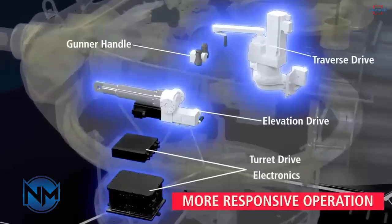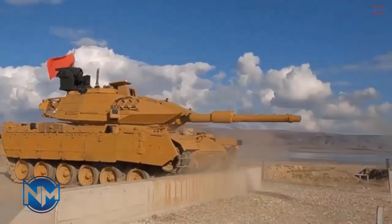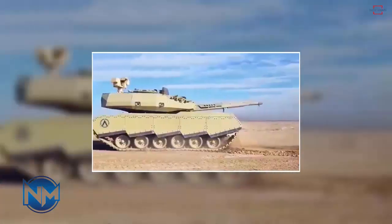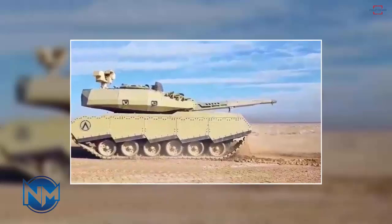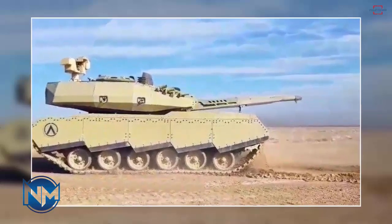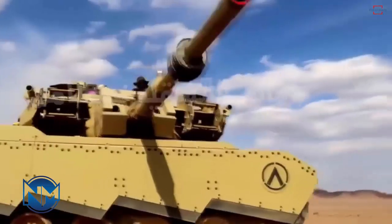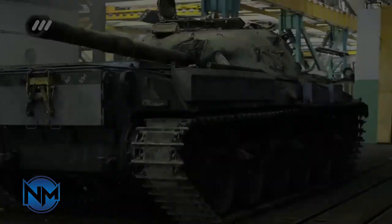A unique impression of robust modular shielding is generated, supplemented with a panoramic viewing provision. The turret also features a modern combat module with a machine gun characteristic of contemporary tanks. At the surface level, additional modifications like the casing and slanting screens on the sides appear to be design-driven with no apparent functional purpose.